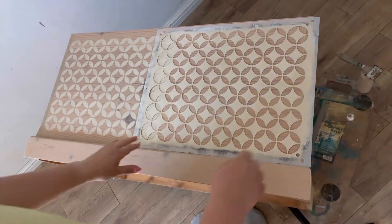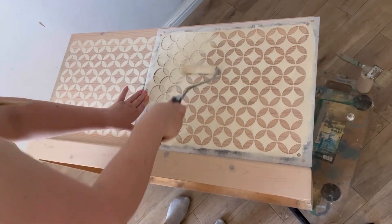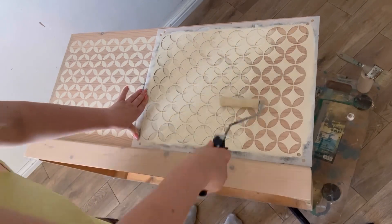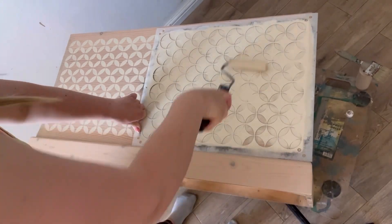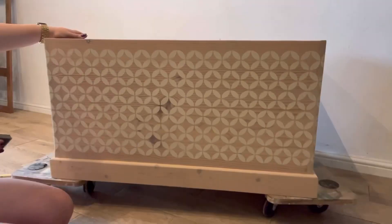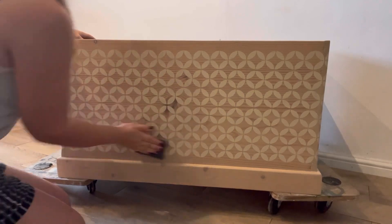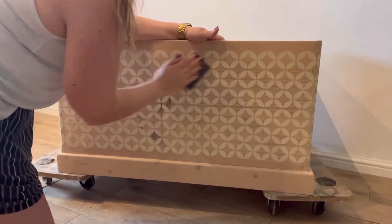I always find the best way to repeat the pattern perfectly is to position the stencil overlapping slightly on the previous section. Now, my preferred style is when things look slightly rustic rather than freshly painted, so with this stencil I'm just going to sand it a little bit to distress it in some areas, but I'm using a very fine grit sandpaper in order to keep the distressing quite subtle.